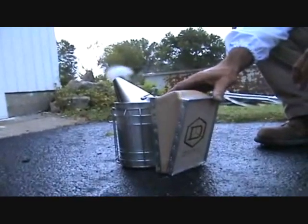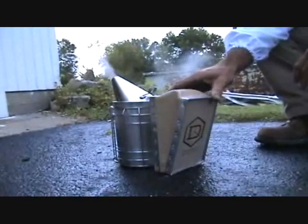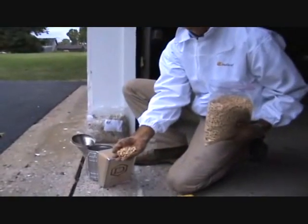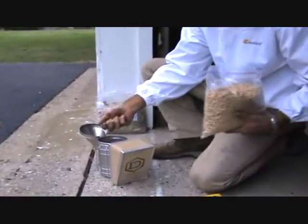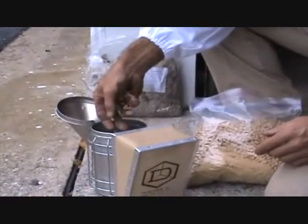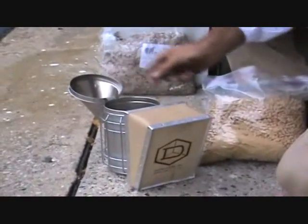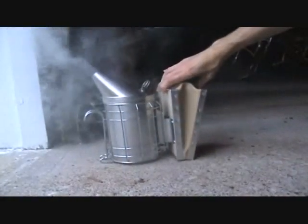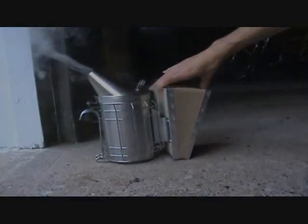Add another handful of fuel, puffing constantly to ignite the fresh fuel. Add another handful, then another. If you need a longer lasting smoke, you can substitute in our wood pellets. Remember to continue puffing as you go until the smoker is full of fuel, at which point you can close the lid. The objective is a cool, dense smoke.